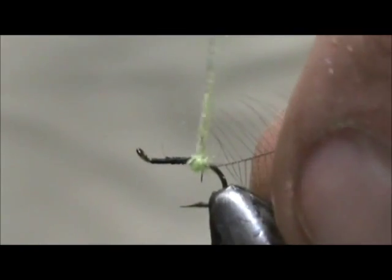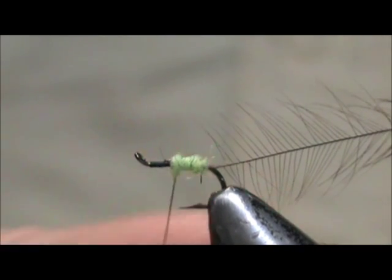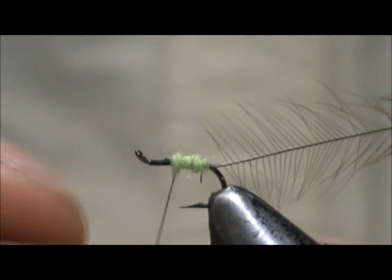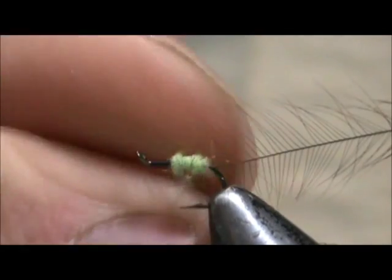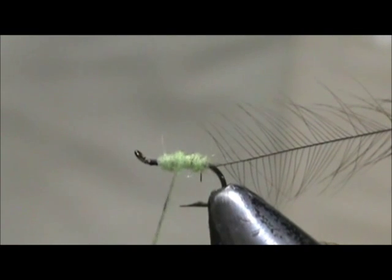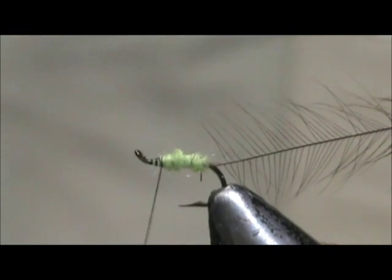Take just a small pinch of the dubbing and wrap the body. With superfine dubbing, put it on and stretch it and you'll get a nice thin noodle. The further you stretch it the thinner your noodle will be. You can't make your dubbing noodle too thin — you can always add more. Stop one eye length from the eye of the hook.